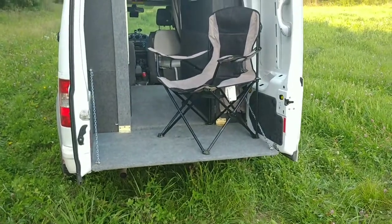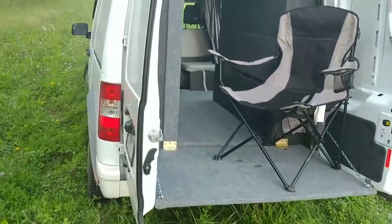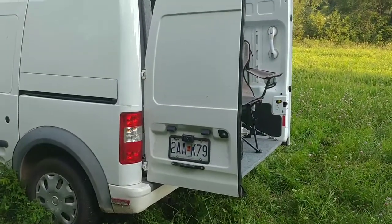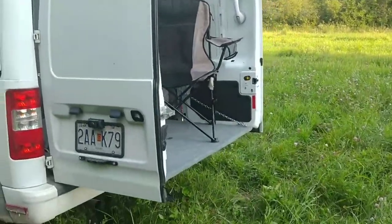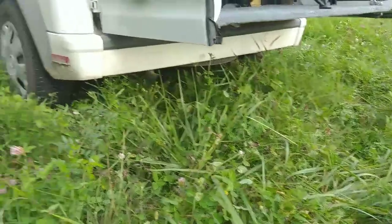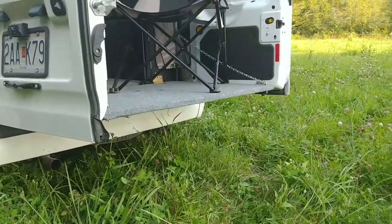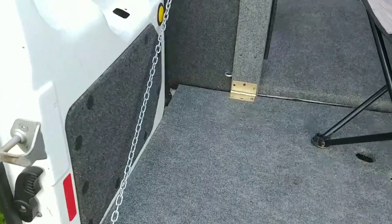As you can see, it extends out past the back of the camper van as far back as the doors do when they're open. If you look up underneath here, there's nothing underneath — the only thing making contact with the ground is four tires.